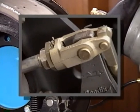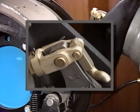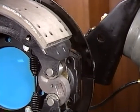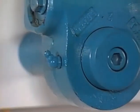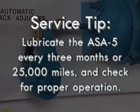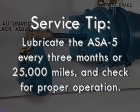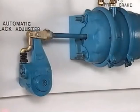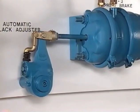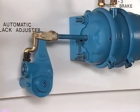When the brake application is released, the actuator push rod returns to the released position. The camshaft rotates in the opposite direction to its new adjusted position, and the brakes are released. Here's another service tip: lubricate the ASA-5 every three months or 25,000 miles, whichever comes first, and check proper operation every time you lube it. Make a service brake application and note the length of the brake actuator push rod stroke. If too long, there could be a problem with the ASA-5 or the foundation brake itself.